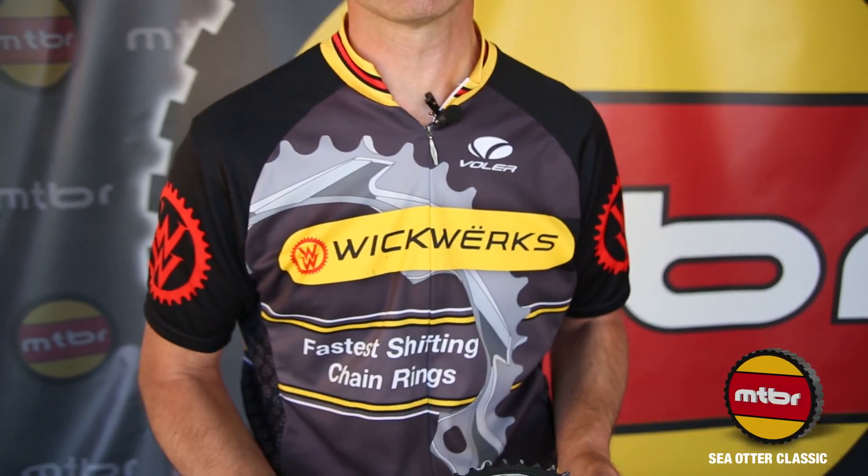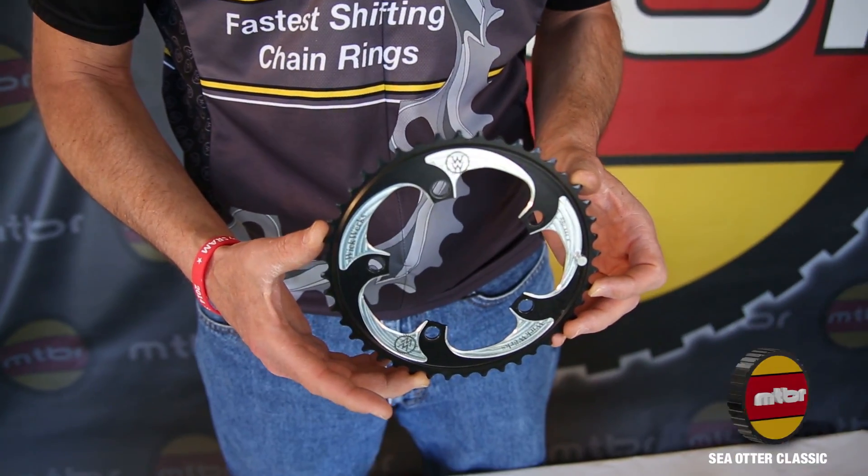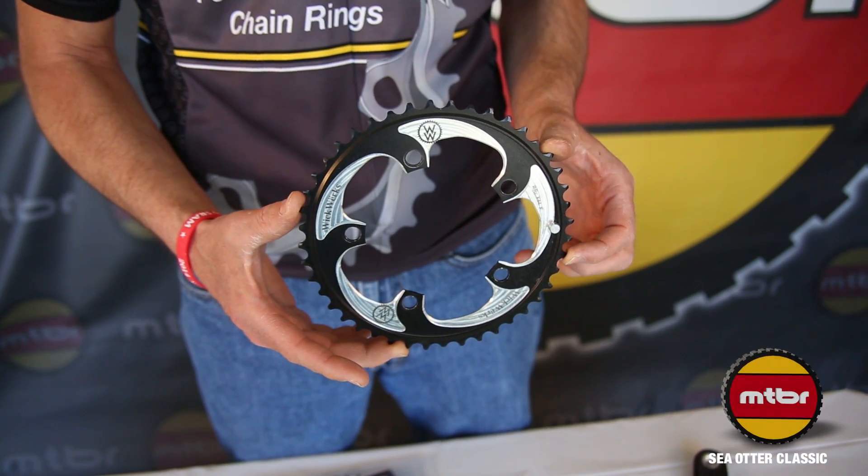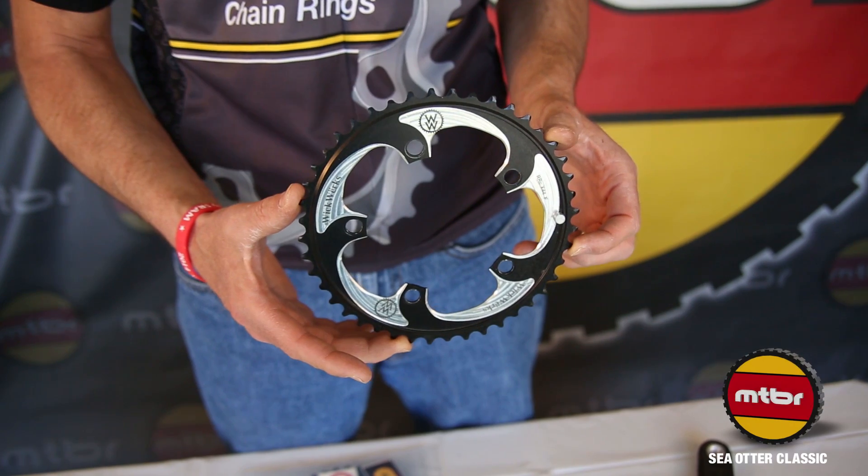The Wickworks chainrings are available for all the different venues in bicycling. We do road, mountain, and cyclocross. This particular one here is a cyclocross chainring — one of our very popular ones.